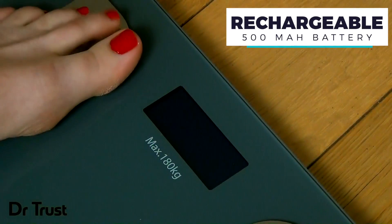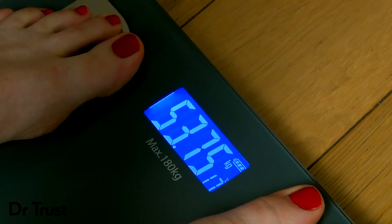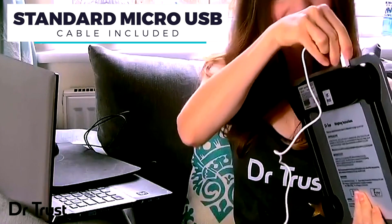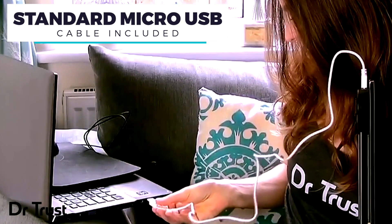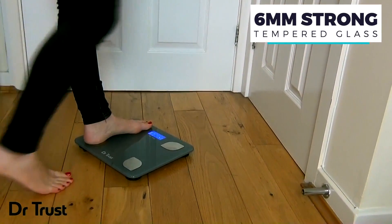This unique smart scale boasts a fully rechargeable battery. Simply plug into a laptop, computer or wall adapter with the included USB cable and charge anywhere, anytime for reliable, ready-to-go weighing whenever you need it.